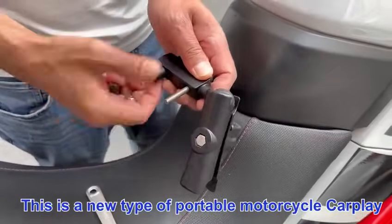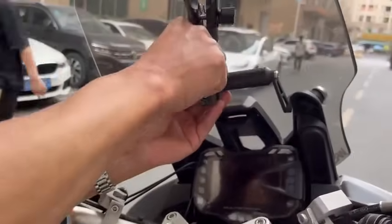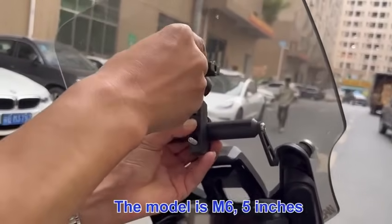This is a new type of portable motorcycle CarPlay. The model is M6.